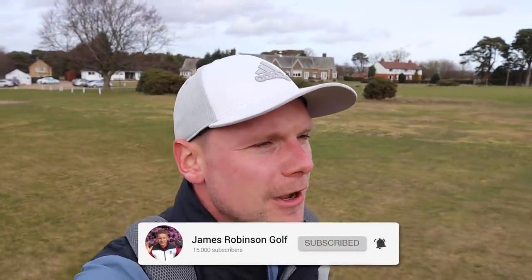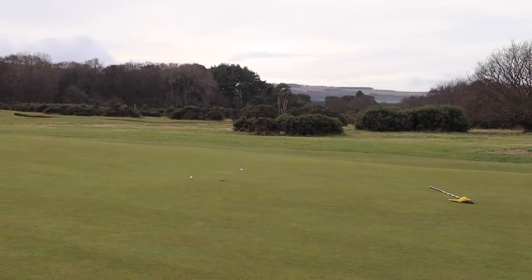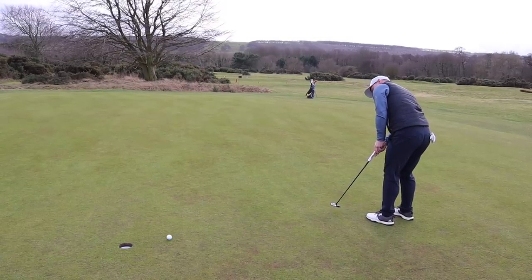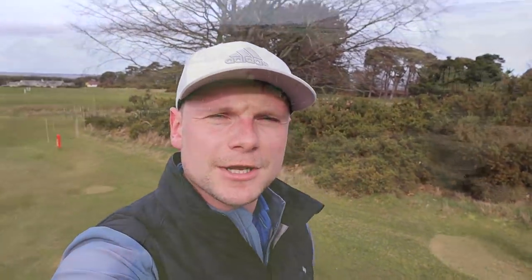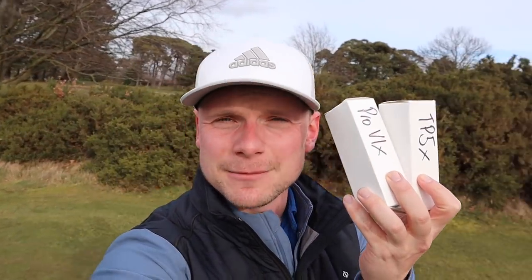Hi everyone, James Robinson here. If you're new to the channel and this is your very first time watching my content, welcome, and make sure you consider hitting that subscribe button. In today's video, we are comparing the brand new 2019 Pro V1 and the 2019 TP5. Chris will be comparing the Pro V1 and the TP5, and I will be comparing the Pro V1X and the TP5X. We're playing 18 holes here at the glorious Ganton Golf Club — one of the best golf courses in the UK. Chris is going to play the Pro V1 and TP5, and I'm going to play the TP5X and Pro V1X. Front nine will be Titleist, back nine will be TaylorMade.